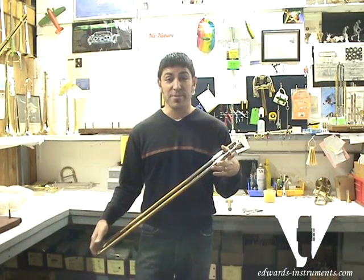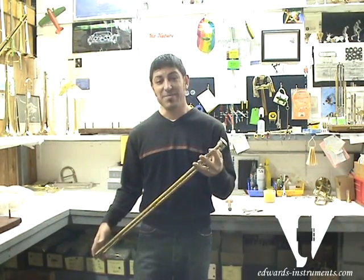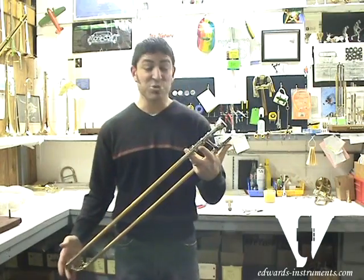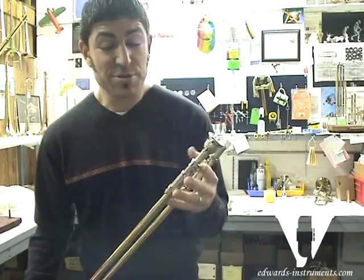Hi, I'm Kristen Griego with Edwards Instrument Company, and today I'm going to talk to you about how to get your lead pipe out of your slide if it ever gets stuck. This is one of the more common things I see as I travel around — somebody walks up to me at a trade show and says, 'Help, my mouthpiece is stuck,' or 'My lead pipe is stuck.'